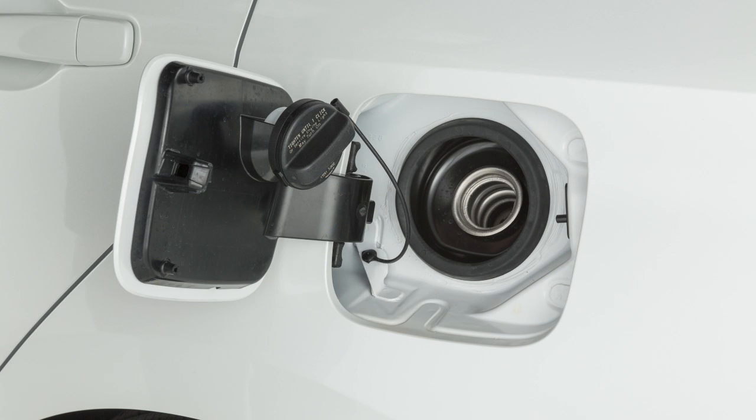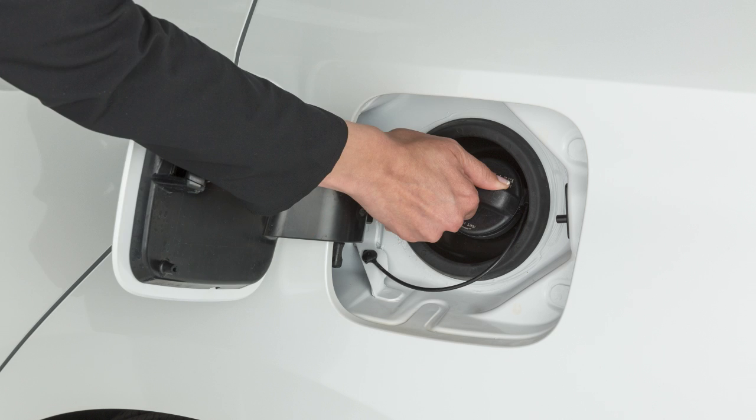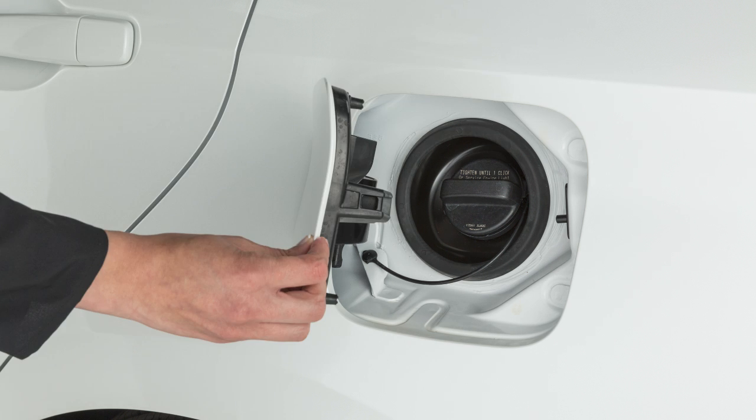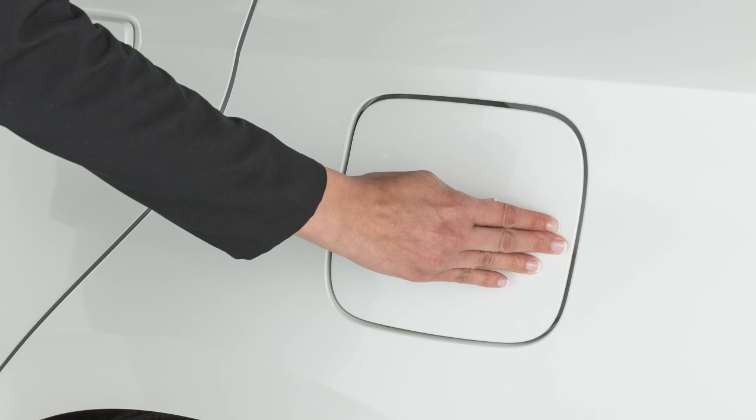Put the cap in the holder on the fuel filler door while you are refueling. After fueling, turn the cap clockwise until a single click is heard, indicating that it is locked in place. Then close the fuel filler door securely.